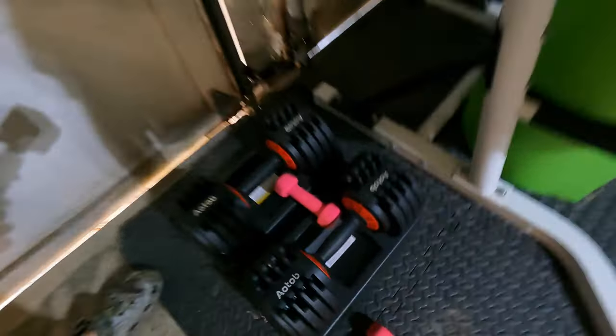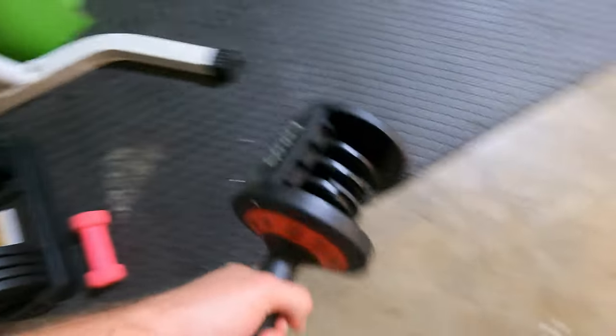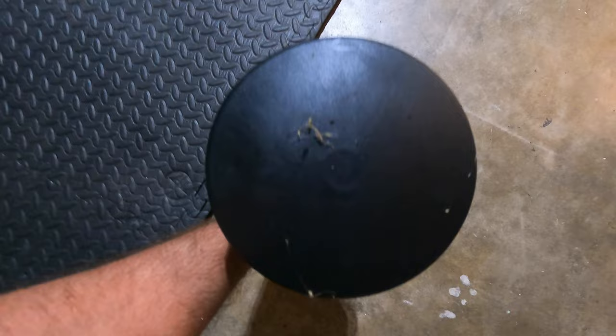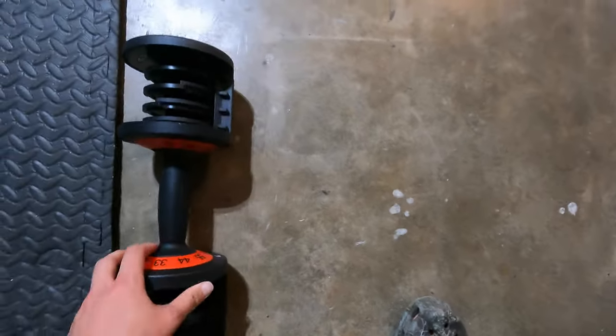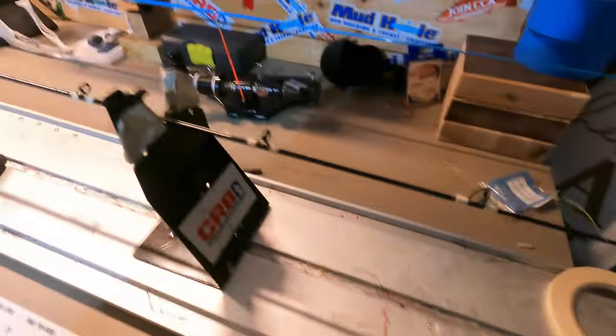Got some rod weights right here — a little expensive but they work great for testing the load of your rod. We just got this rod weight set to 11 pounds. You can use them for other things but I really don't know what to use them for other than testing rods.